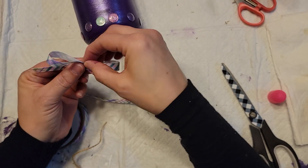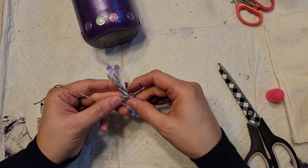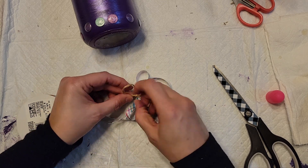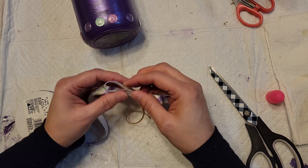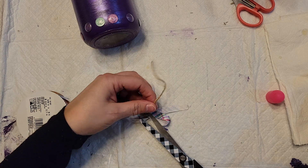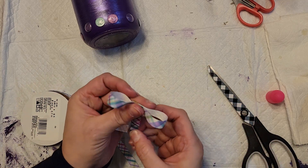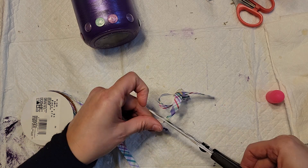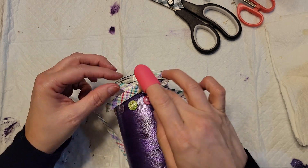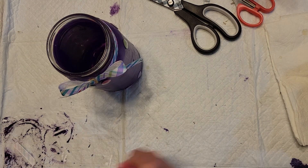Once the ribbon was wrapped on, I took the same ribbon and made a little bow the way I always do, wrapping jute twine around the middle, then hot glued the bow onto the ribbon on the jar. If you are new here, welcome — I'm Brenda! If you like home decor on a budget, thrift flips, holiday decor, and gift ideas, hit that subscribe button. Comment below and let's get to know each other, and give this video a thumbs up to help my channel grow.